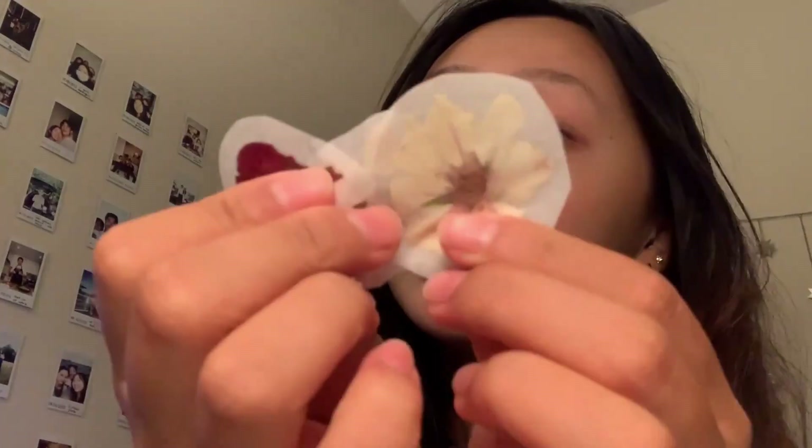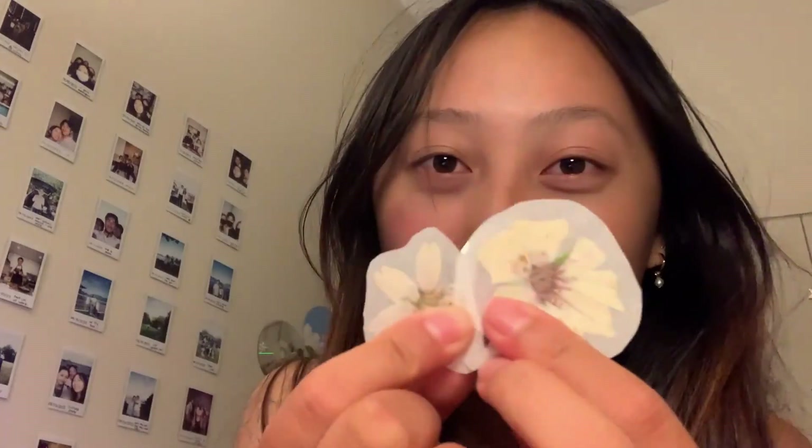Hey friends, welcome to Sojo Videos. My name is Joan and today I'm going to show you how to make DIY stickers, specifically flower stickers. I've made this type of DIY sticker before on my channel, but today I'm going to be making pressed flower ones. Now that we're past spring and almost into summer, I've been dry pressing flowers and decided to make them into stickers. This is perfect for little mini gifts, scrapbooking, or to decorate cards or presents. They're super quick and easy to make, so I highly recommend trying out this cute DIY.